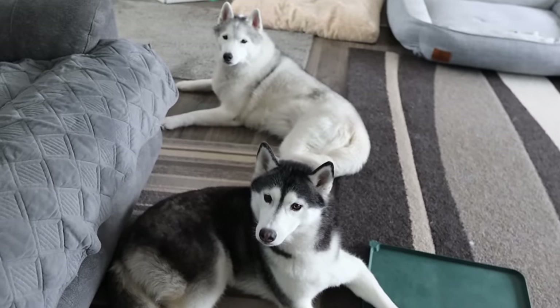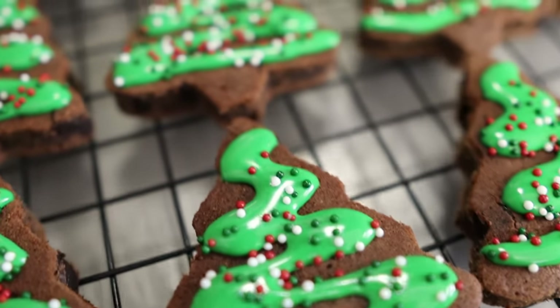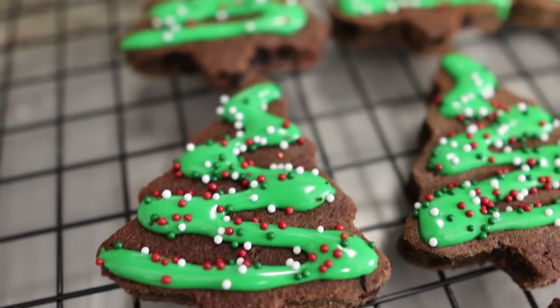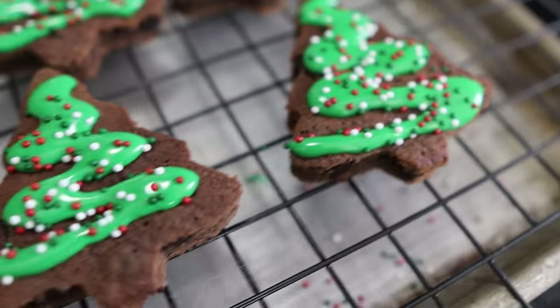We got to decorate them before you can actually try how they taste when they're all done. I think we did it. So I used cookie icing this time. You could use the yogurt melts, you could use cream cheese, you could also not frost them at all if you don't want to. A little bit of sprinkles — and I think it's time for the dogs to give them a try.